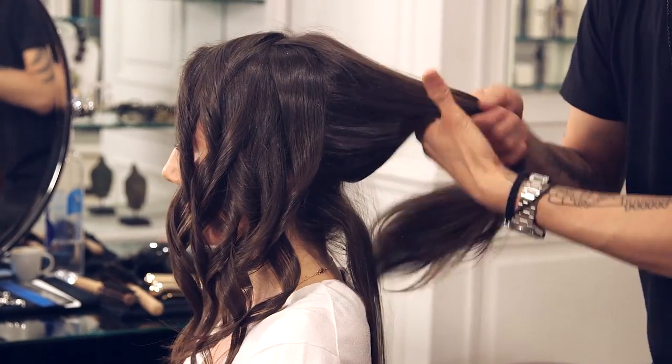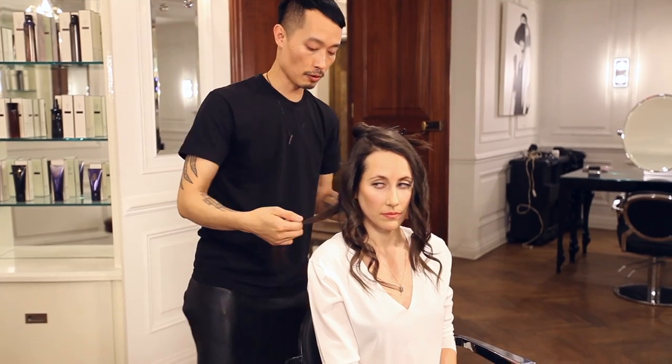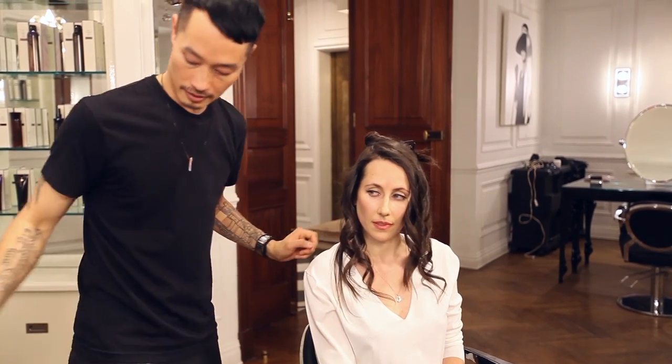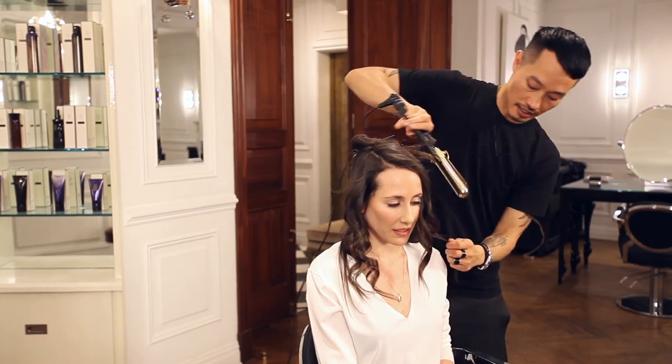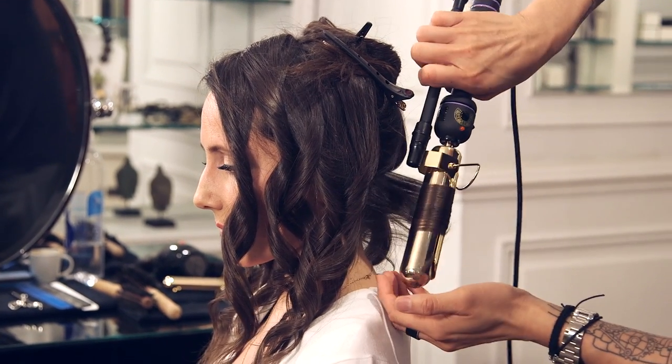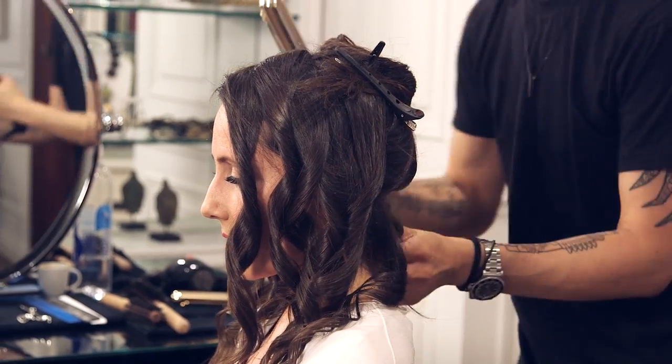Again working from the bottom and working up. I bring the hair forward so I can see what I'm doing. Then working from mid-shaft all the way to the ends, alternating the curls. So now you've curled my whole head — how do I finish it off?